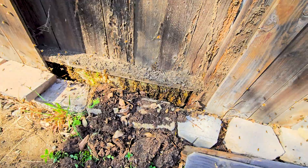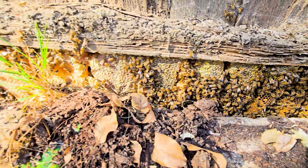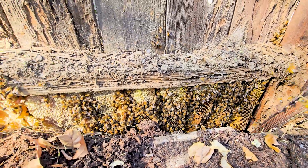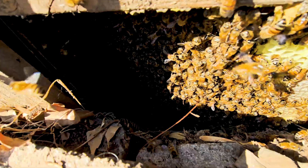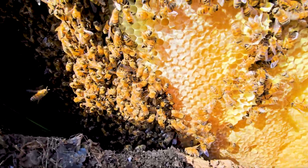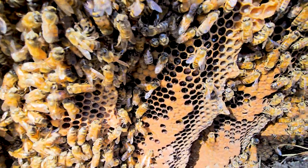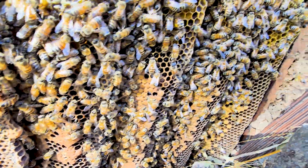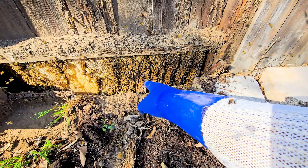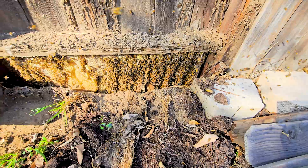Alright guys, we've finally exposed it. There's a whole line — look at all that. Wow, they've been here a while. See how it goes straight to brood. That portion of the hive is what we need — about five, almost six pieces. This whole section is going into a box, so let's get set up for that.